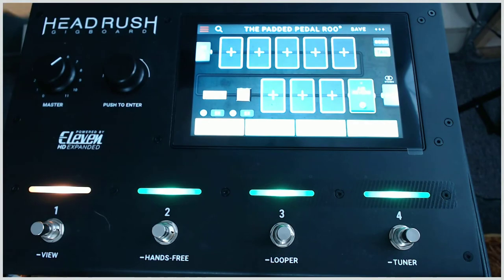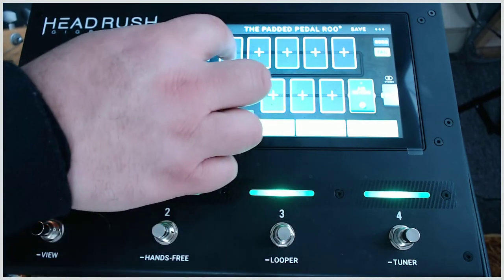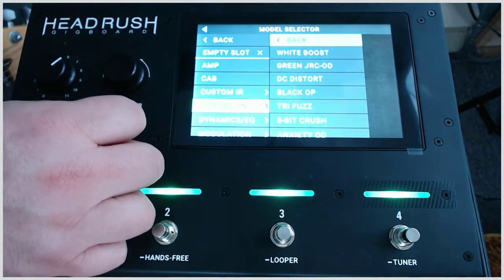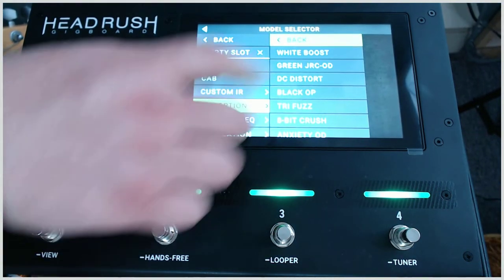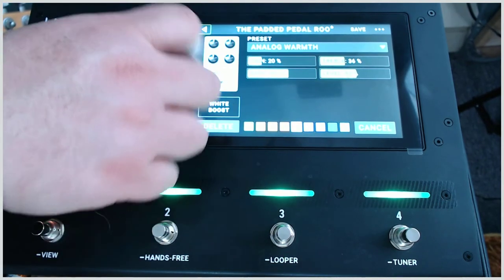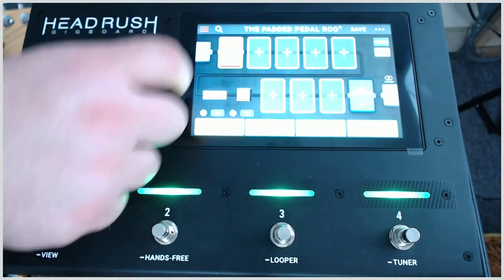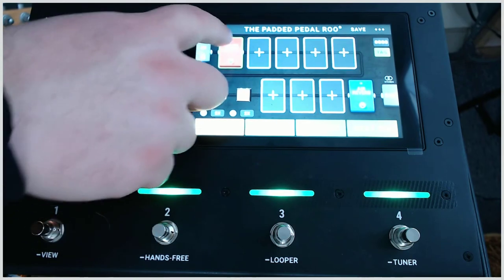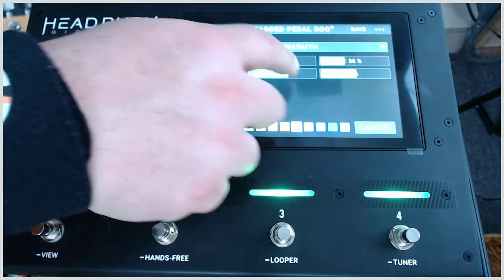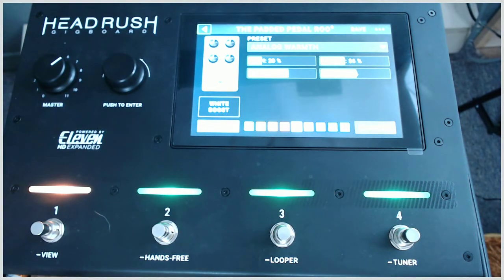Let's say we want some overdrive. We'll go with a white boost — let's go with analog warmth. So here we go, we have our white boost, and double clicking on it you're in it; you can adjust your gain, your treble, your level, your bass.